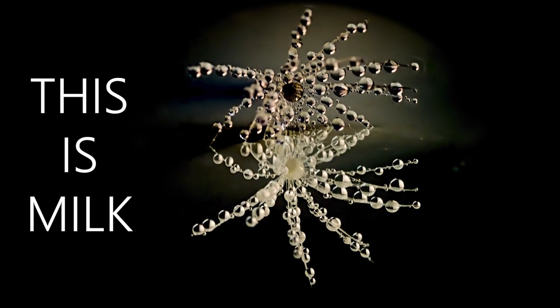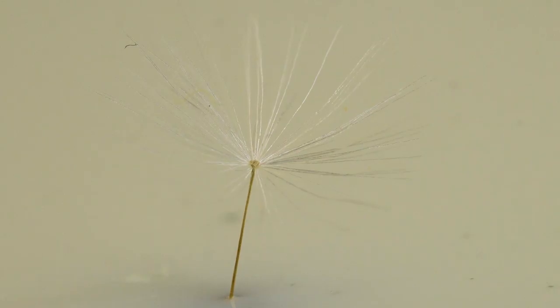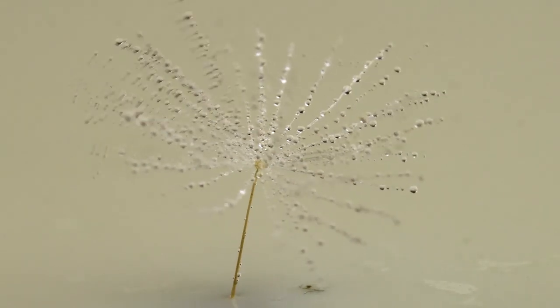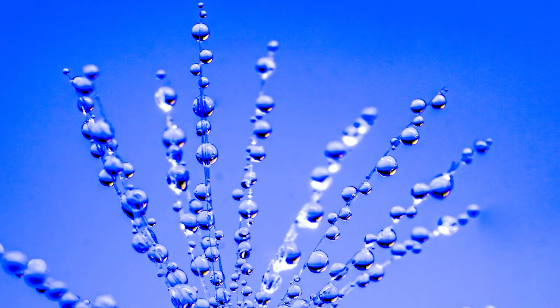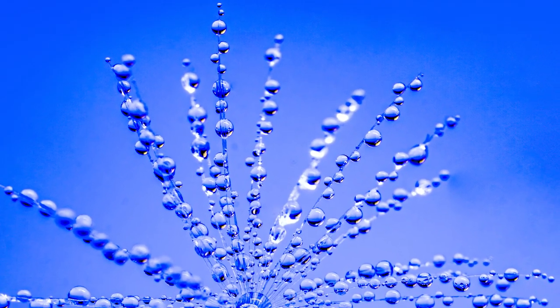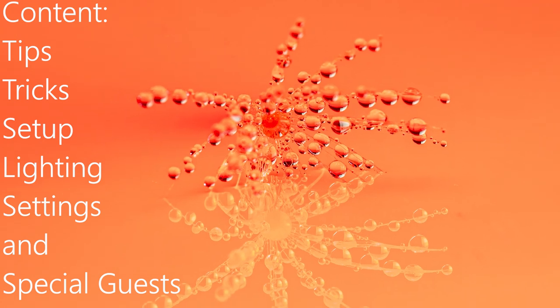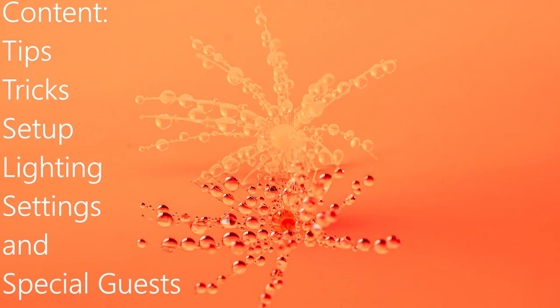Today we're gonna start here and end here! My name is Jens and welcome to my YouTube channel Another Perspective. Today it's all about photography ideas you can try at home with dandelion clocks.